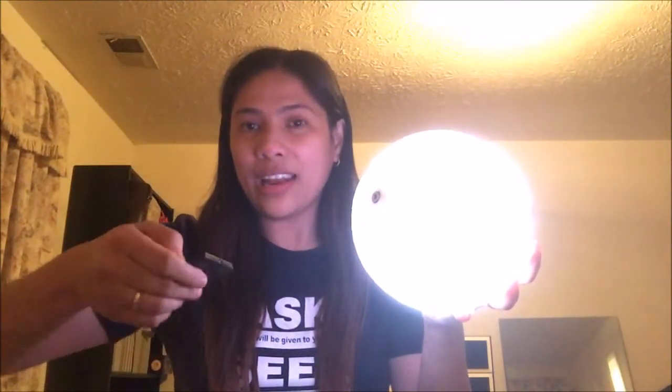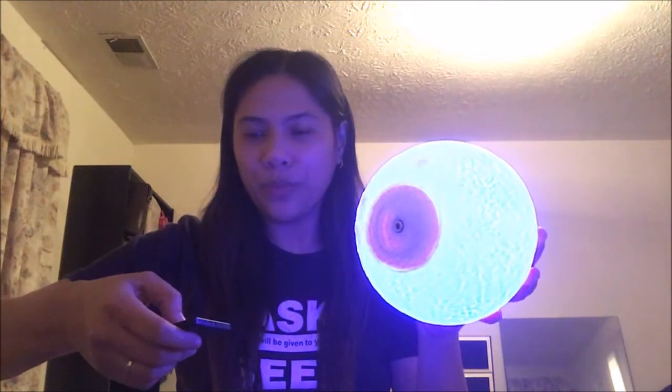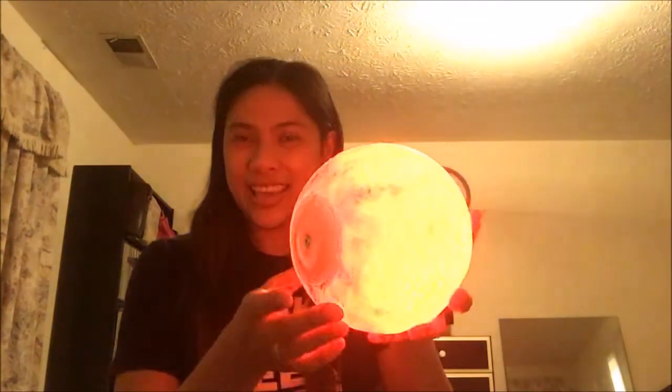Or you can use the remote control. Press the turn on. This is white. This is blue. This is green. This is red. This is orange. This is yellow. There are a lot of colors. And this is the flash — you can see it flushing. It has 16 different colors, so it's really good.